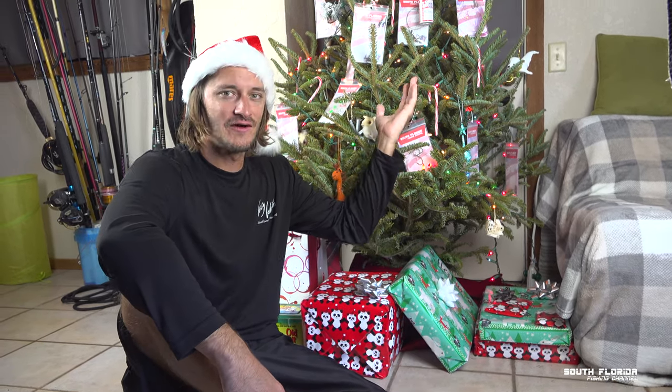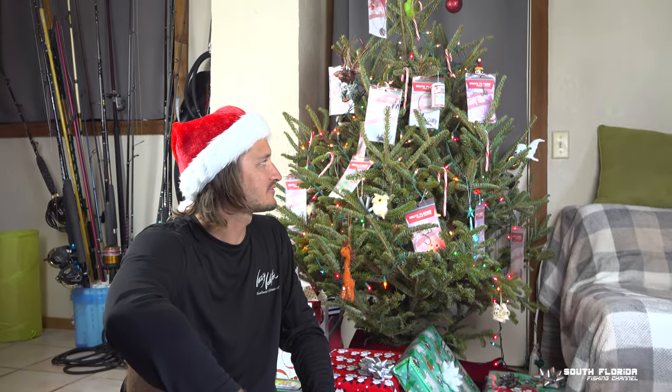Merry Christmas from the South Florida Fishing Channel. Check out our fishing tree — it's full of rigs, candy canes, and love.